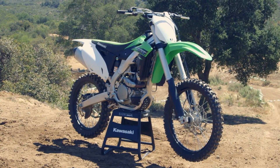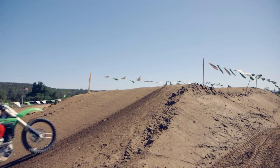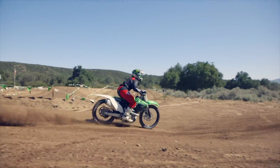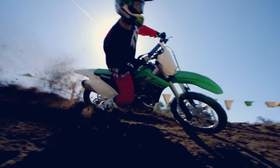The Showa Separate Function Front Fork on the KX250F is made for championship riders. Retuned with more aggressive settings for better handling at high speed, the SFF Type 2 Fork offers more stability than ever.